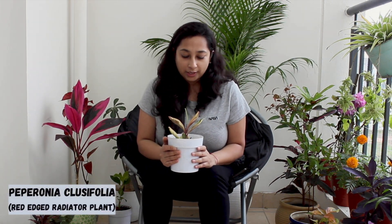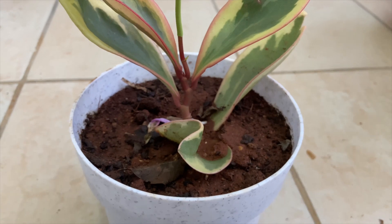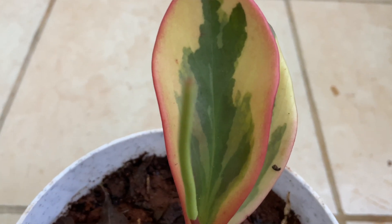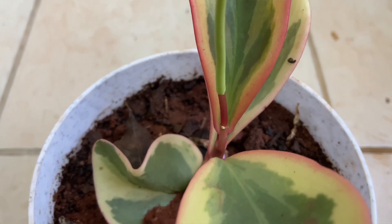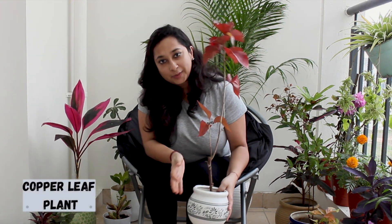The next beautiful plant is called Peperomia lucifolia, also known as the Red Edge Radiator Plant. It's an indoor plant but can also be kept outdoors. It doesn't need direct sunlight, and it's only about 6-7 inches tall, making it a perfect indoor plant. It needs average moist soil. It's a beautiful plant.